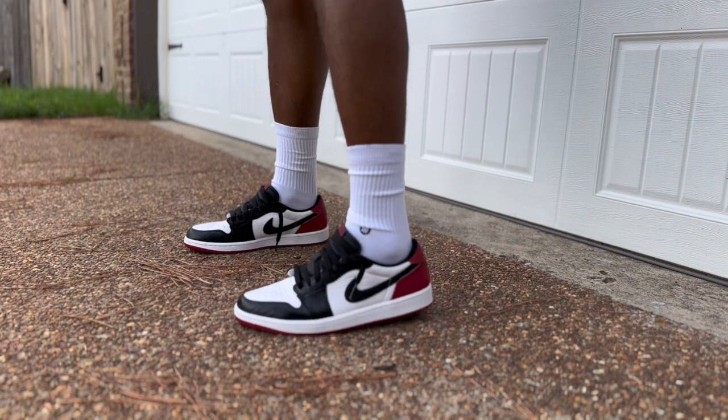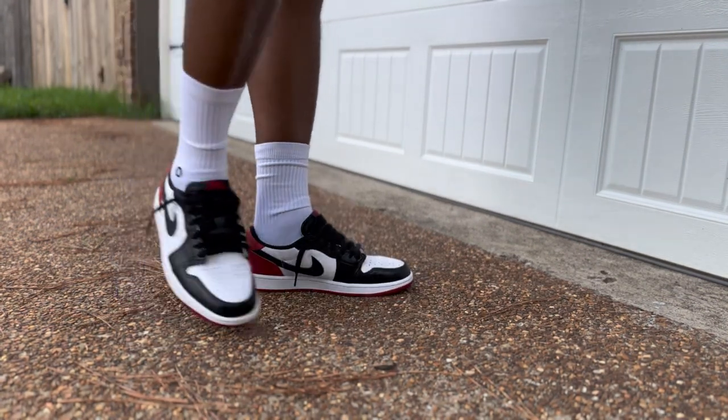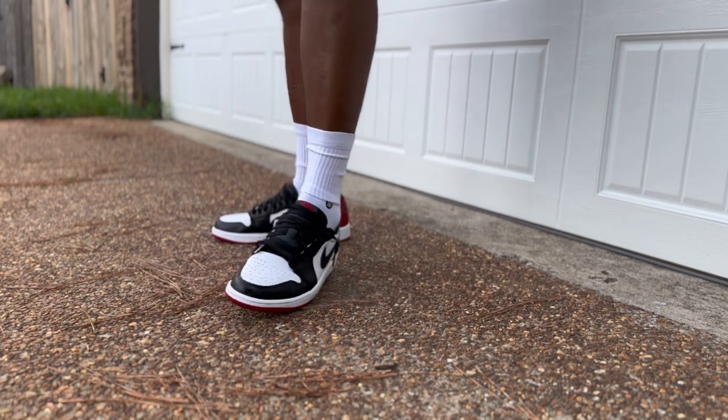I'll show y'all a couple of on-feet looks — different pants, socks and all that. This is gonna be my new beater. This is like the closest thing to a dunk I'm gonna get, two different brands aside. Something about these Jordan 1 lows — they're just easy to wear. You can throw these on for quick errands, go to the store, anything like that.